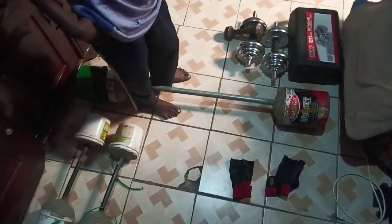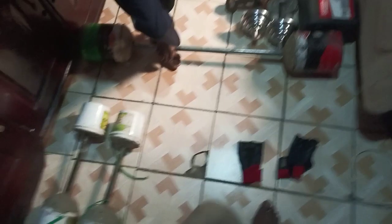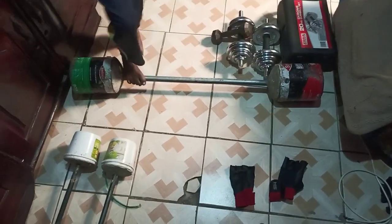So those are my equipments that I use for exercising. I'm going to get more equipment soon because my goal is to improve my body and improve my confidence this year.